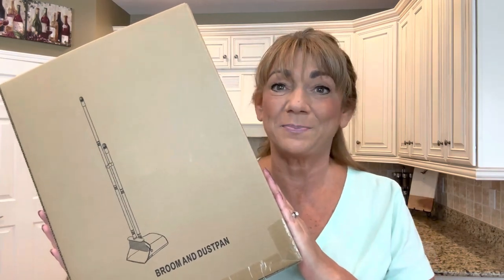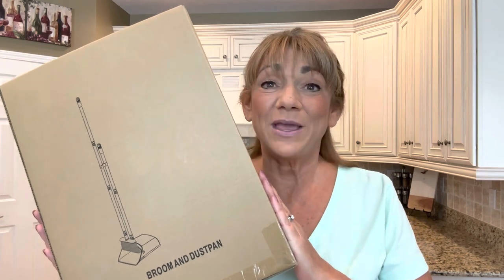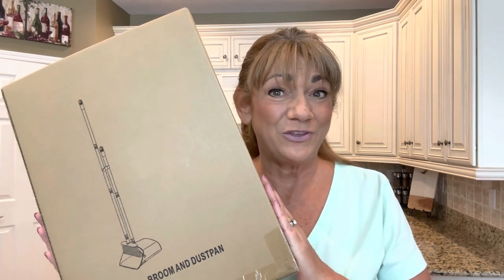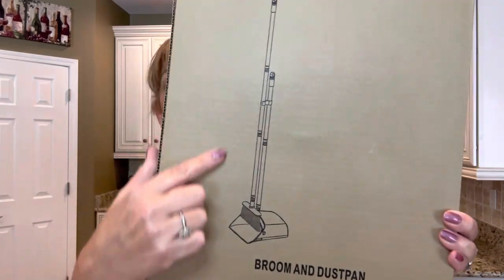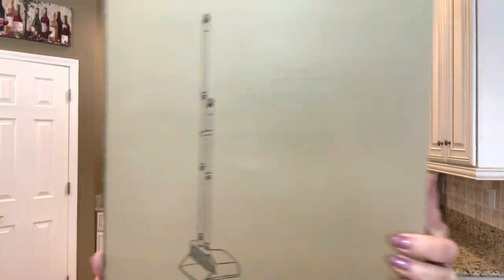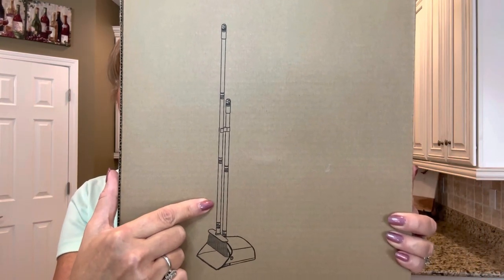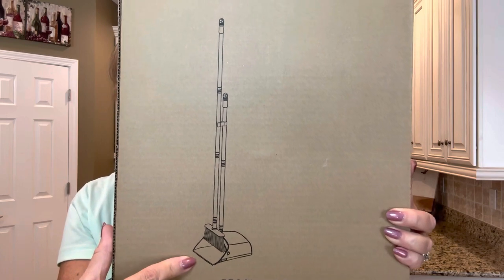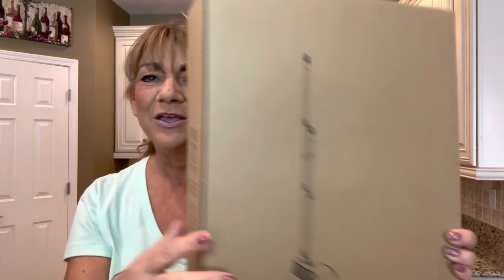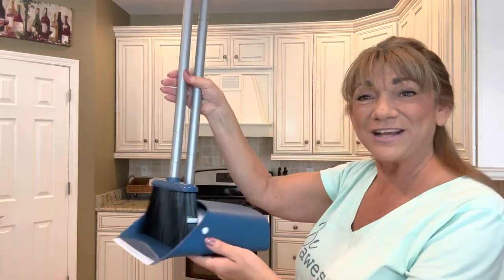The item came in this box right here. As you can see, it is a broom and dustpan set. I already took it out of the box and pre-assembled it so that I could test it out before sharing it with all of you. The assembly was super easy — it took me a whole whopping five minutes and I didn't need any assistance. It does have three different parts to the handle itself, as well as the dustpan and the broom. This is the completed product.